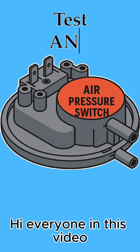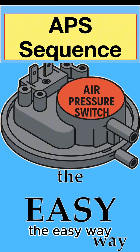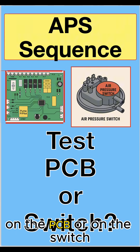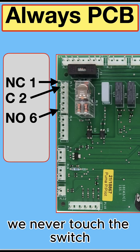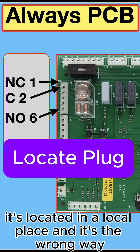Hi everyone. In this video let me show you how to test any air pressure switch the easy way. We have to decide whether we're going to test on the PCB or on the switch. The answer is always the PCB. We never touch the switch — it's located in an isolated place and testing there is the wrong way.